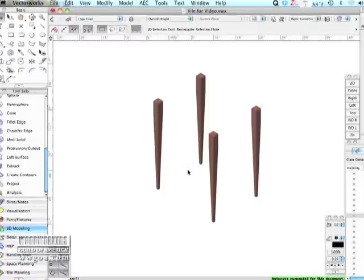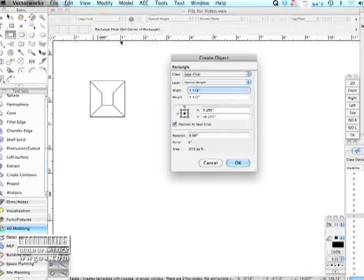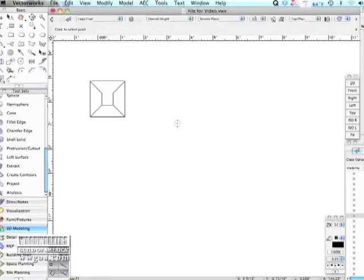I already have those legs, four of them, drawn on here. Now I'm going to show you how I created those legs. I know that they are one and a half by one and a half inch square. That's kind of our starting parameter.